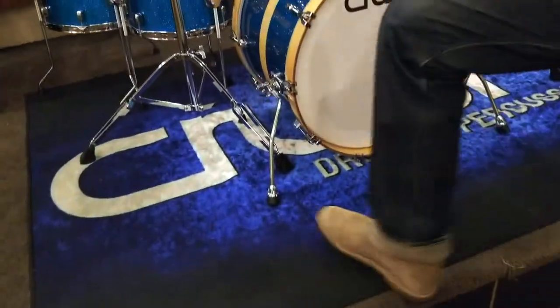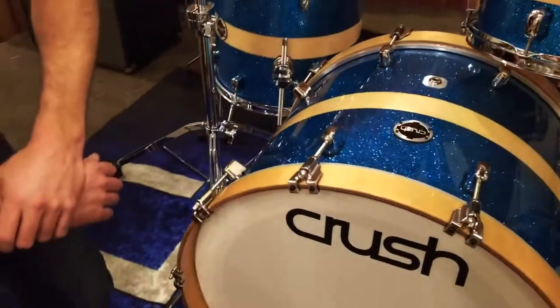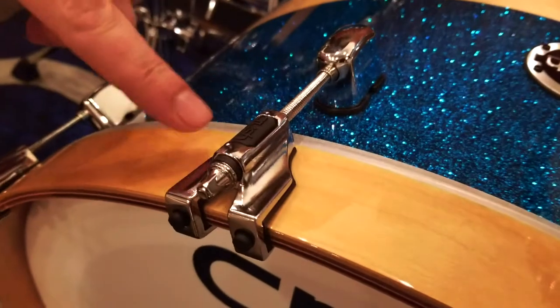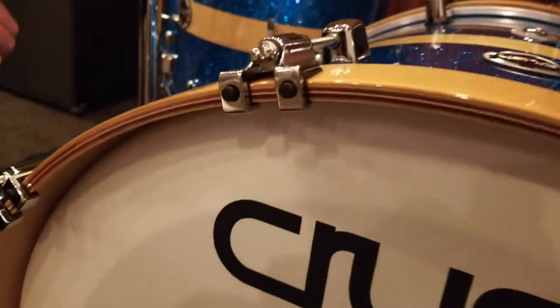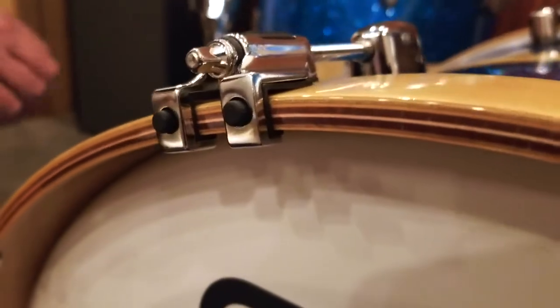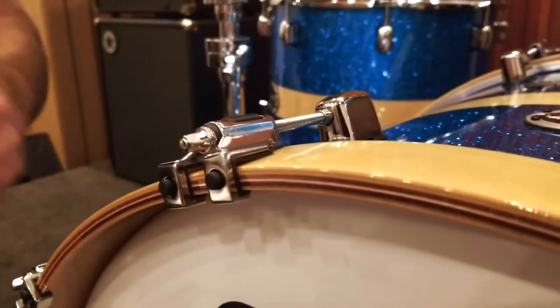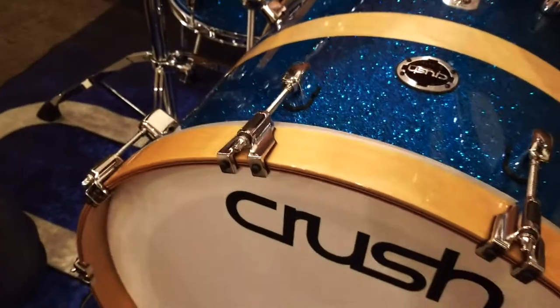Walking around the kit, I want to point out a couple of the unique things going on here. These are the Hoop Saver Bass Drum Claws — custom molded, interesting design, with little logos pressed in. We also have these rubber grommets on the edge, which enables you to set this drum up on the hoop if you're changing heads or stacking your kits, and you're not going to mess up the hoop, the finish, or the floor.